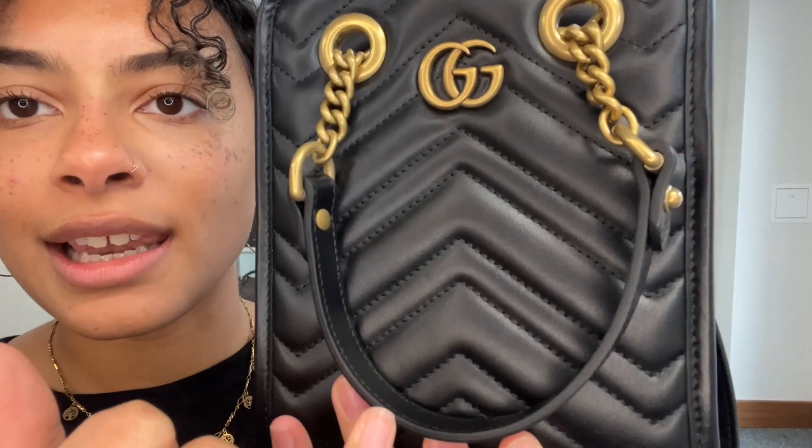And then we've got these GGs on the front and I just love these. I think paired with that Marmont leather it's got a really cool kind of retro vibe to it, especially in that kind of antique gold hardware. I love it.